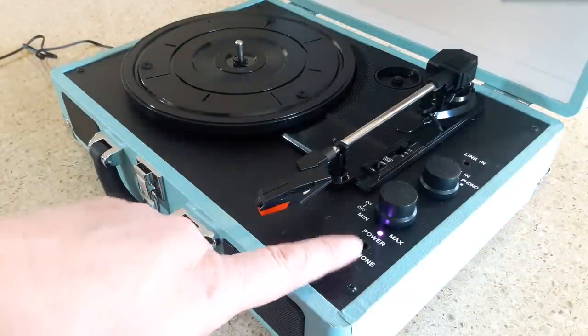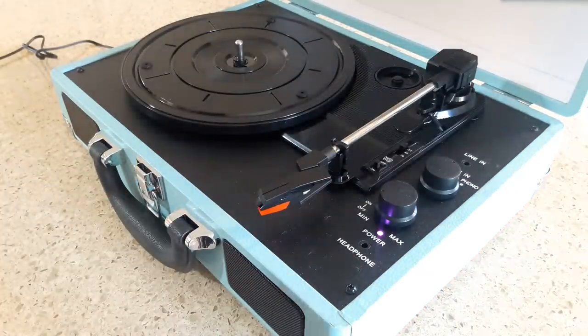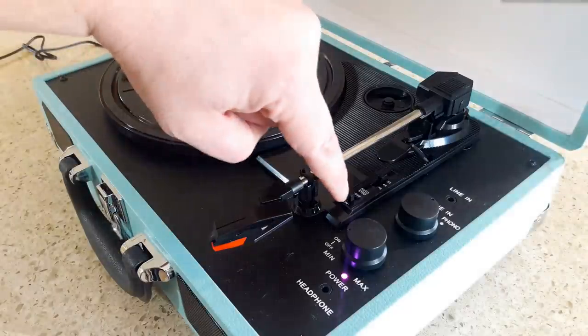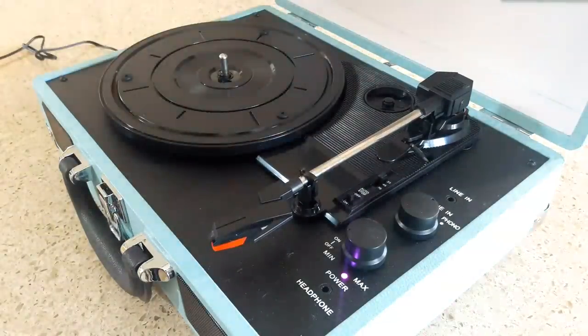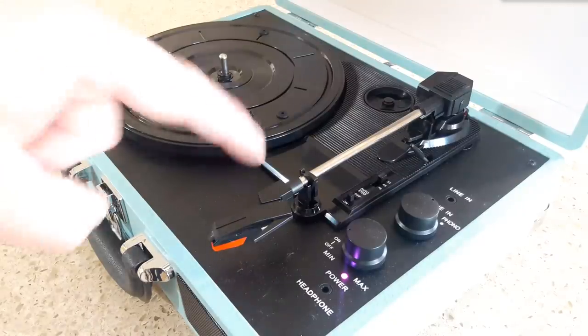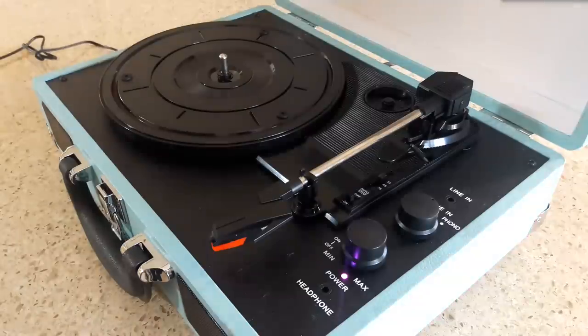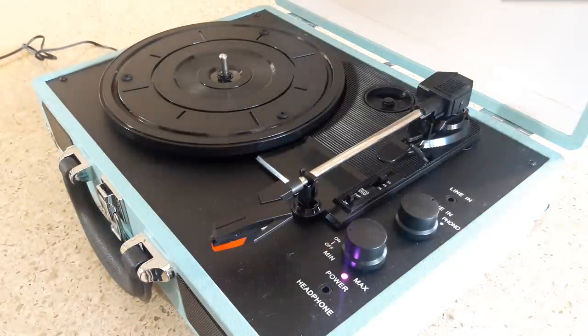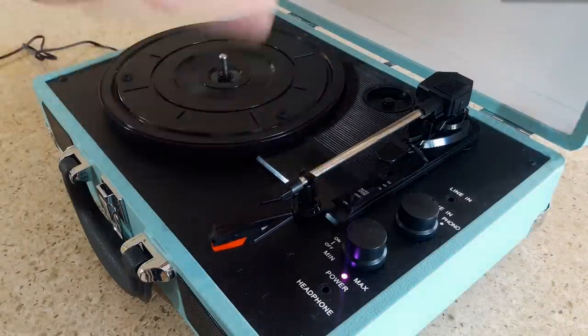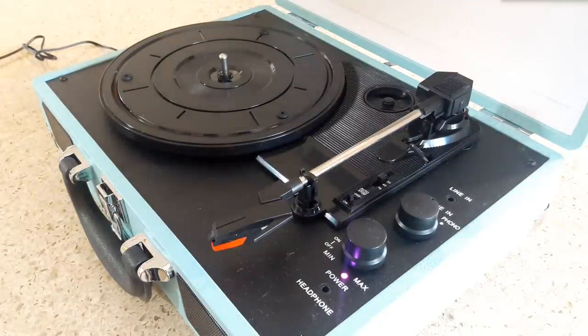You've also got a headphone input so you can listen to records without disturbing those around you. Up here there's an auto stop switch, which is interesting — if you want the record player to automatically stop when you reach the end, flip auto stop on. If you want it to keep spinning in the end loop, flip it off. That's pretty unique; most record players either have it enabled or not, but don't let you choose.